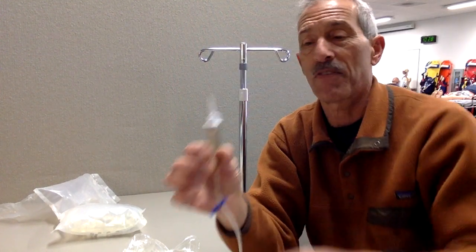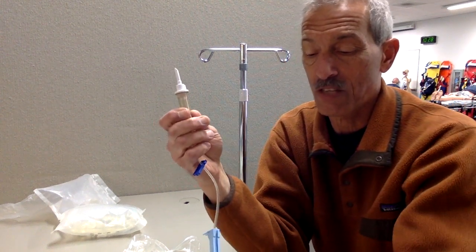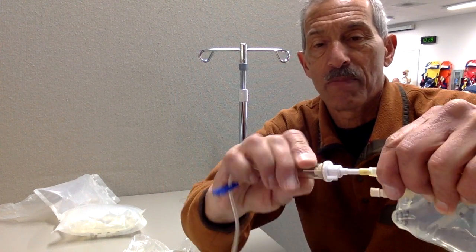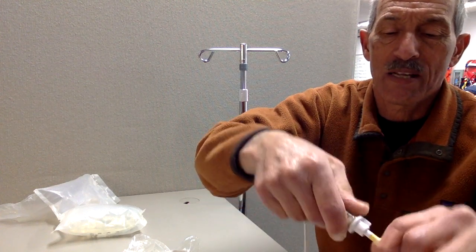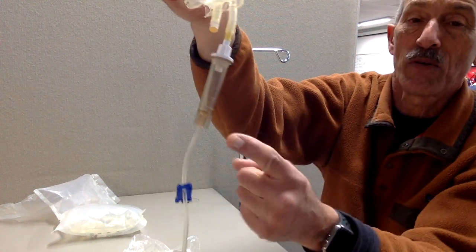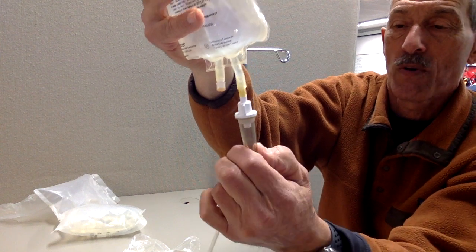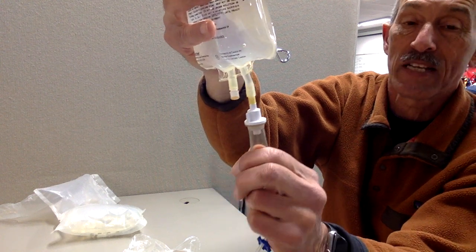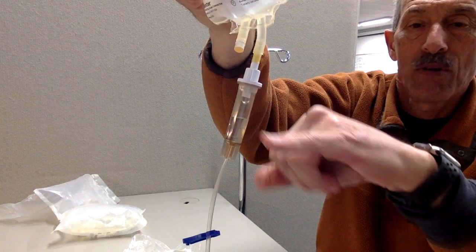Take the cap off — it's got a sharp spike on it, and that's a sterile area, so don't touch it. What you want to do is gently twist the spike back and forth into the bag until it goes all the way to the hub and breaks the seal inside. Now you want to fill the drip chamber about half full by squeezing it. You're getting normal saline into there — squeeze a couple of times until you're about half full in the drip chamber.